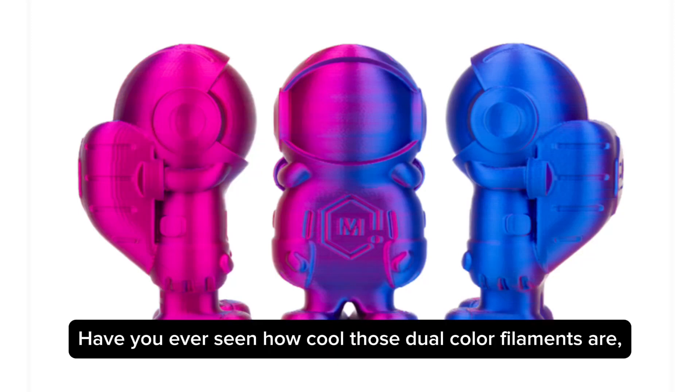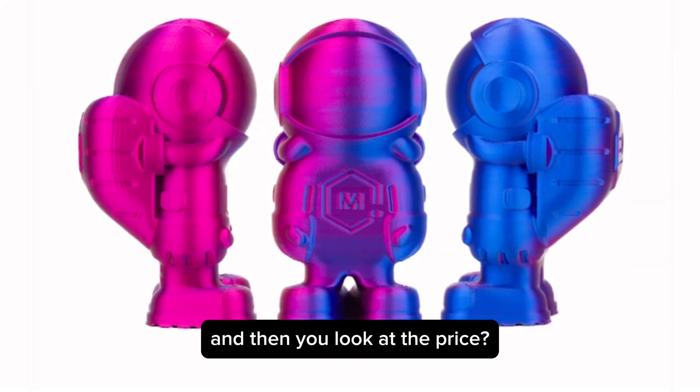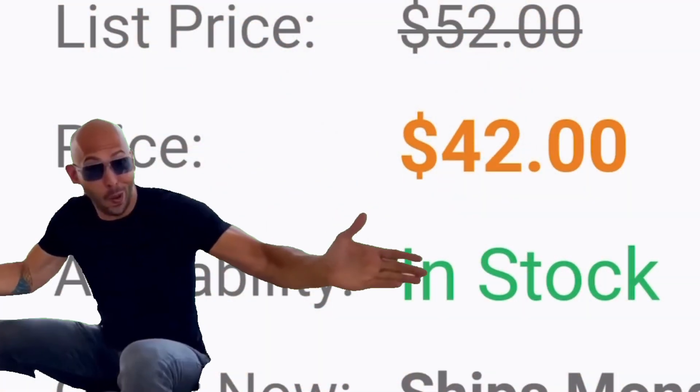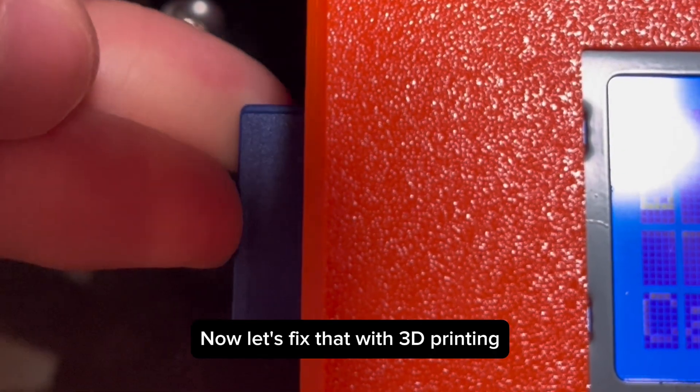Have you ever seen how cool those dual color filaments are and then you look at the price? Now let's fix that with 3D printing.